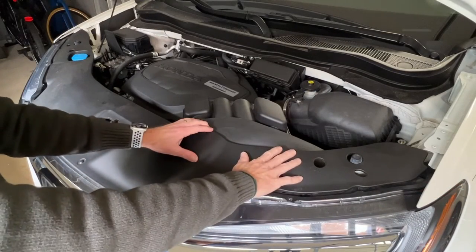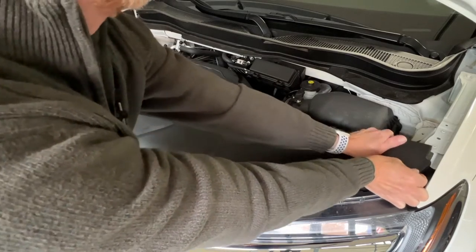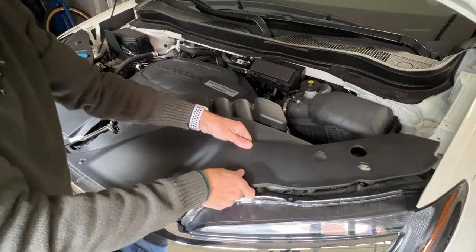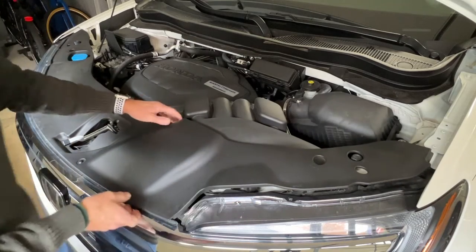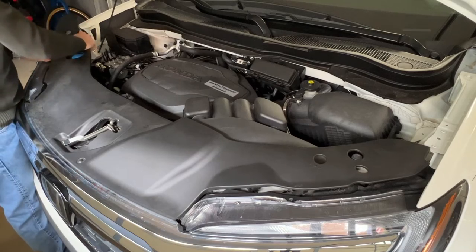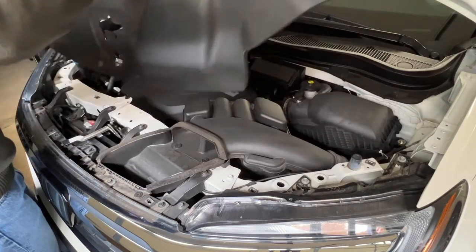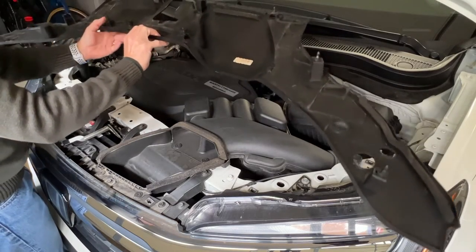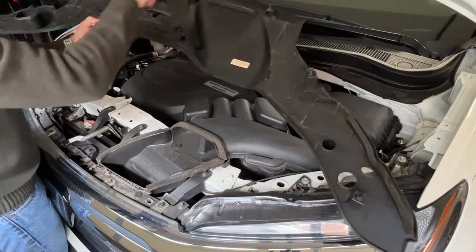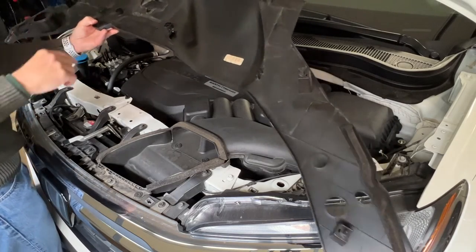Next we're going to remove this shield. There are ten plastic clips holding it in place. Just lift straight up and it should all pop out. Let's check and make sure all the clips are in place: two, three, four, five, six, seven, eight, nine, ten — all are in place.